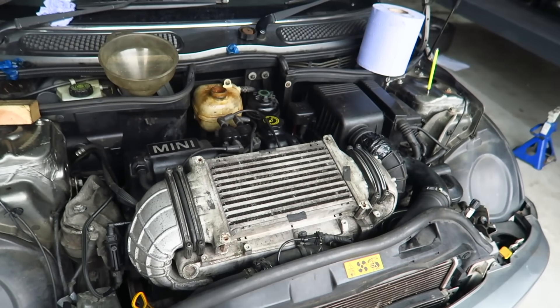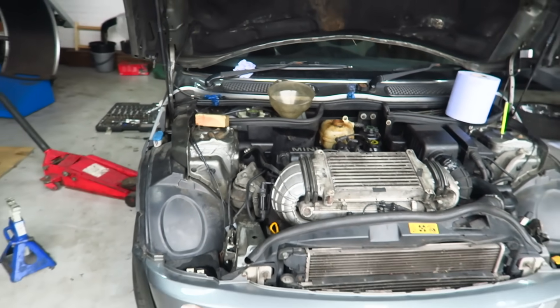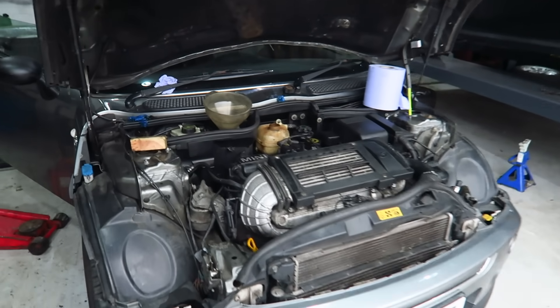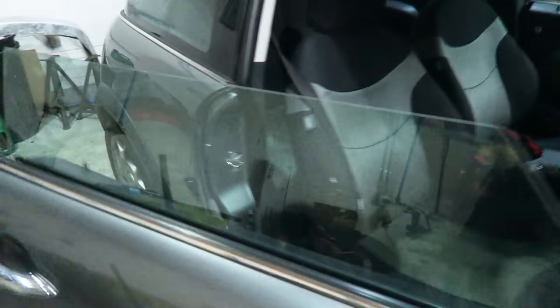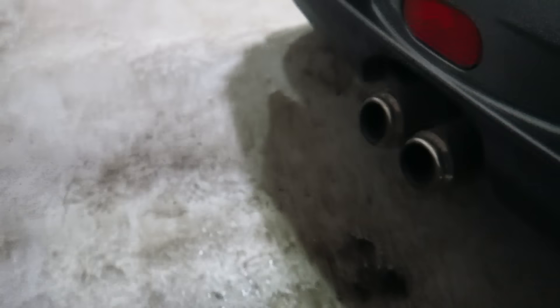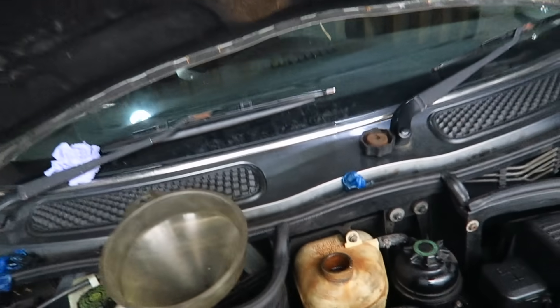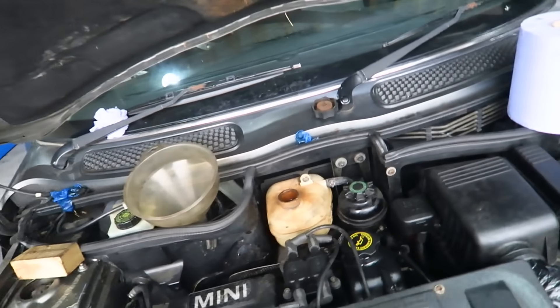The idle is settling down now which is good - sounding quite all right. She's been idling probably about 20 minutes now. Water's hot, really hot inside the car with the heater on full blast. We're up to temperature and it's sticking at 90 degrees which is also good. We had a little bit of water coming out of the exhaust at the start but not anymore - that was probably just condensation already stuck in the exhaust.